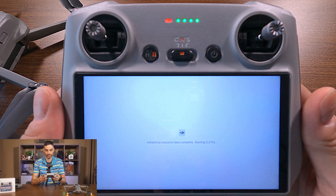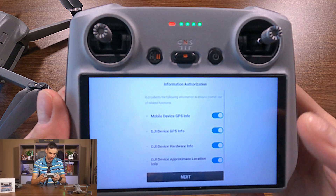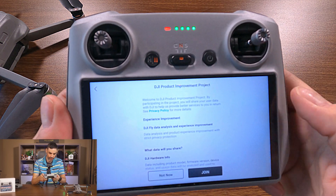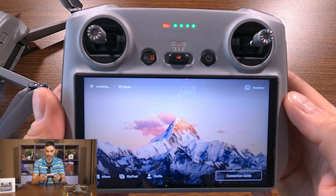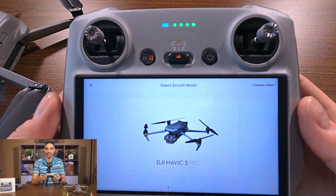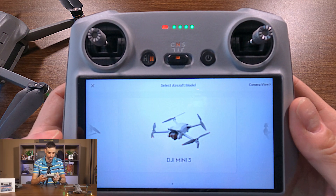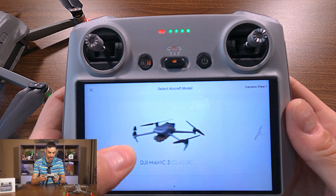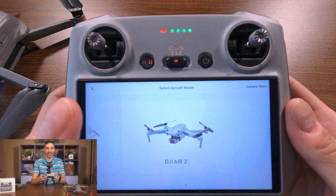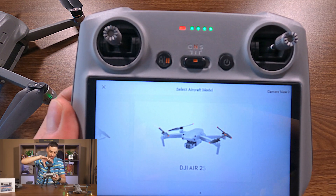Now it's starting DJI Fly. Let's go into the connection guide once again to see if the Air 2S is there. There's DJI Mavic 3, Pro Mini 3, Mavic 3 Classic, Mini 3 Pro, Mavic 3 — and there you go, the DJI Air 2S is there.